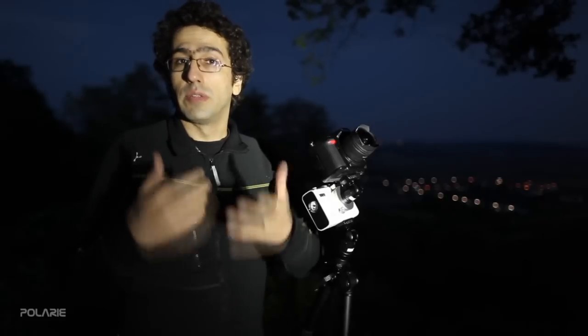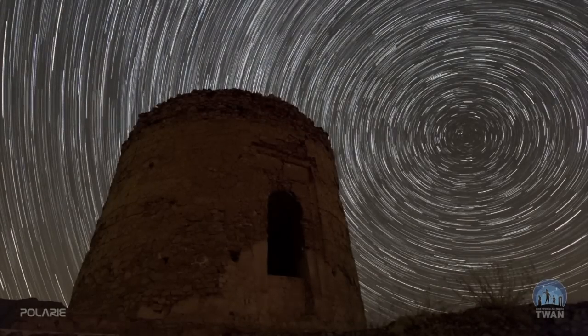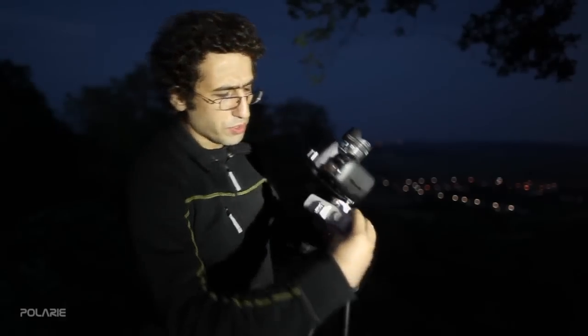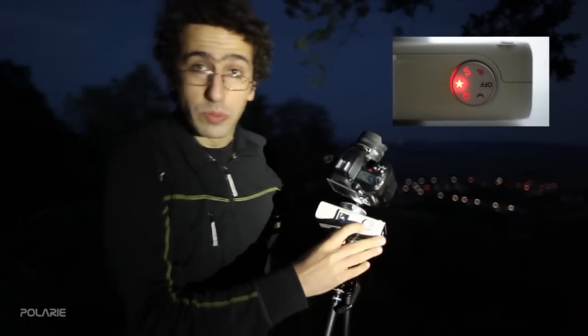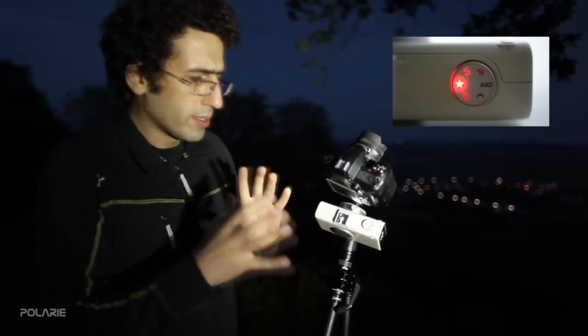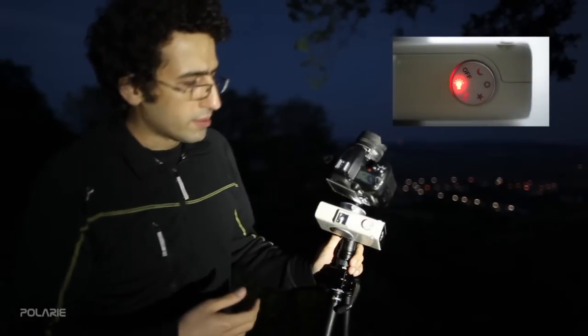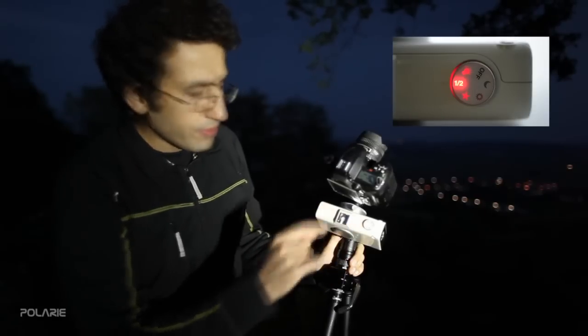Longer exposures show the rotation of the Earth — in fact, the rotation of the sky as we see it from the ground. To stop this, we use Polari or similar tracking mounts. One option is the star mode, which is sidereal tracking. It matches the speed of the Earth's rotation, fixing the stars in your point of view after you have polar-aligned the tracker. There is also another speed which is only half the speed of the sky's motion.